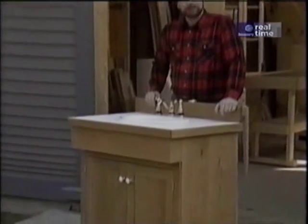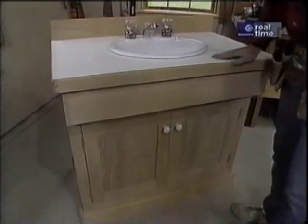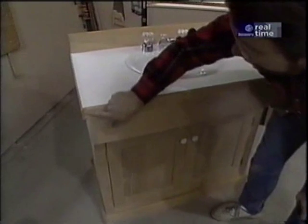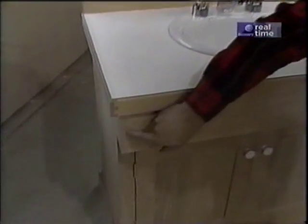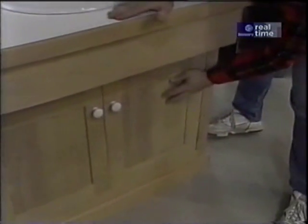Now I'd like to show you how I built this bathroom vanity. For this cabinet I've chosen to do all the joinery at the corners with dovetail joints. They're not only functional in strength but they look good when they're finished, especially on this white oak. Now the doors are a flat panel on the outside, but on the inside you'll find a raised panel, and this is something we see a lot in Shaker pieces.